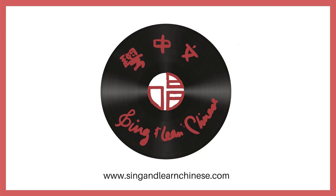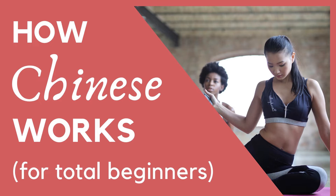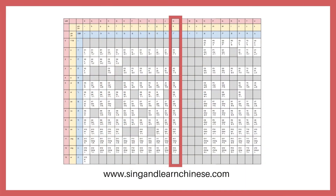We're halfway through learning the 405 syllables that exist in Chinese. Once you know how to pronounce all these syllables with your tones, you'll be able to say every word that exists in Mandarin Chinese. If you're new to Chinese, check out the How Chinese Works video to learn more. In this lesson, we'll be going over the Chinese words and syllables from this column of the Chinese pronunciation chart. You can grab your own free copy at singandlearnchinese.com, link below.